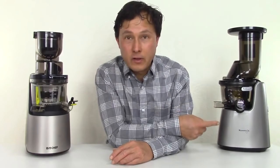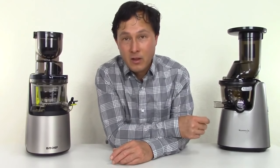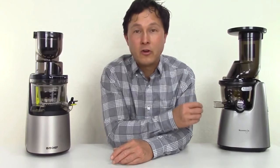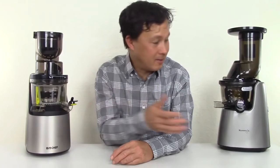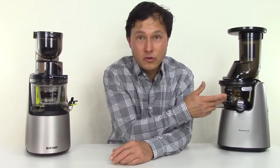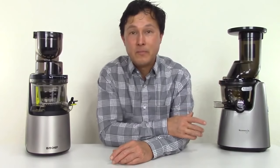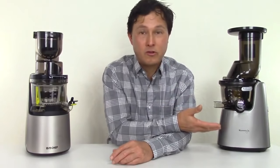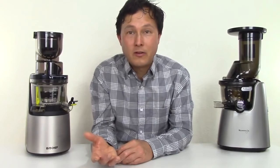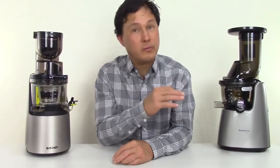We have the long-standing Kuvings Whole Slow Juicer Elite Model C7000. This is Kuvings' latest home version, although in a few months they're going to come out with their EVO version, which has basically the same exact motor, the same juicing screen, and same auger, but a different bowl design and a different feed chute design. Unfortunately that machine will cost maybe $150 to $200 more than the current machine but get the same exact yield. So if you're wondering about the EVO model, it's the same performance — it's just going to look cooler. It's going to be a more upscale model, and hopefully it'll have a longer warranty too.